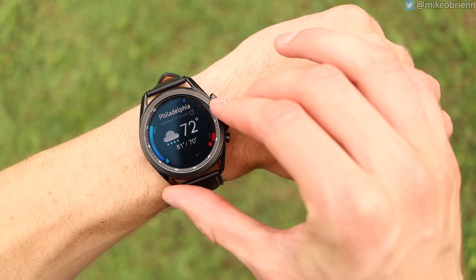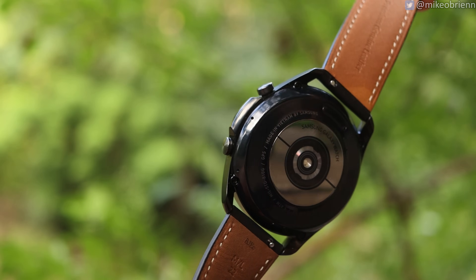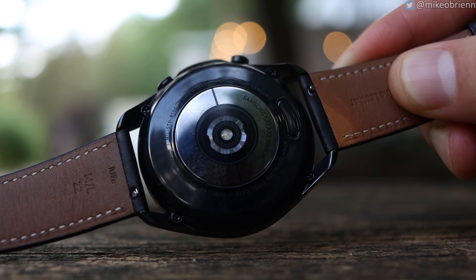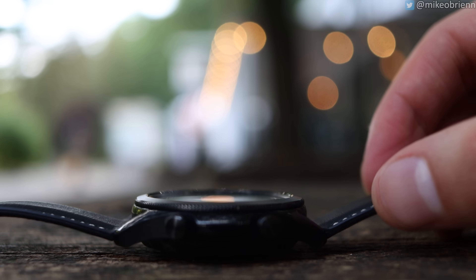On the left side, we have a speaker and also a microphone on this watch, so you can field phone calls. Flipping it over, it looks a lot like the Samsung Galaxy Watch Active 2, because in many ways it is really similar. We have a heart rate sensor and an SPO2 sensor. This also has IP68 water resistance and Qi wireless charging — they give you a little magnetic charger, or you can charge this on the back of a Galaxy S20, for example.